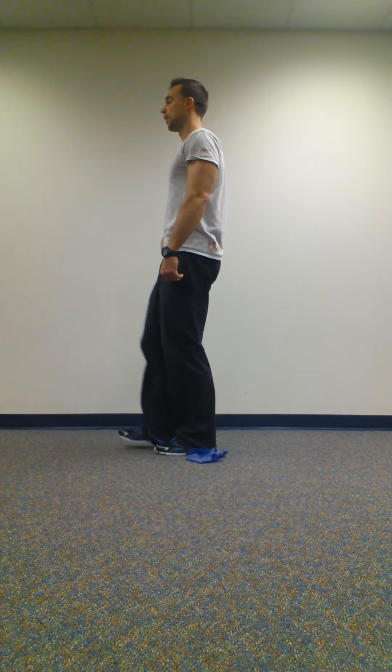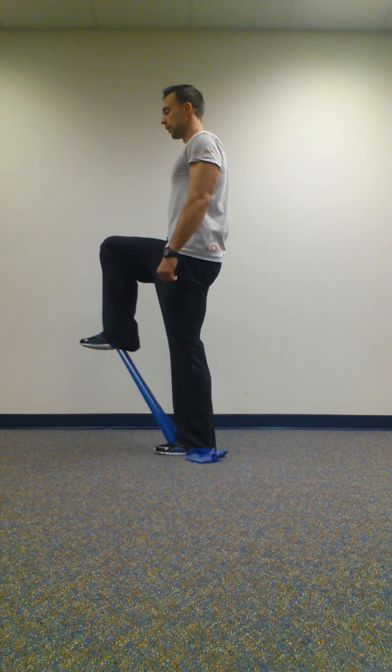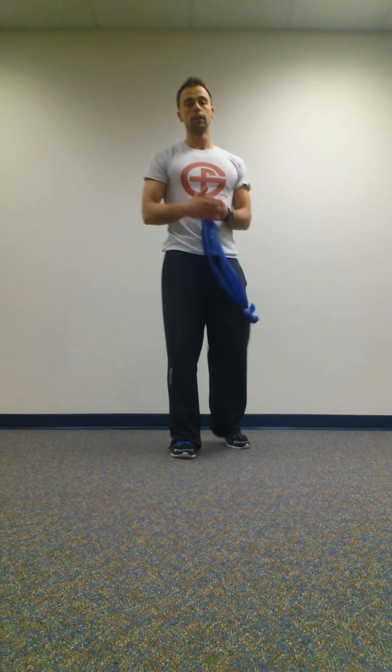Lift that knee up as high as you can, come back down. Up as high as you can. If you're using a cable, just make sure it's anchored really low. If not, feel free to use one of the bands and go from there. Give it a try.